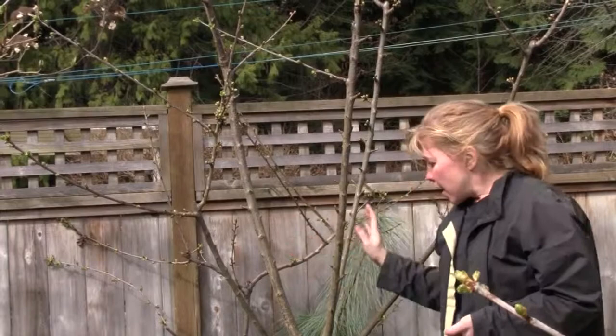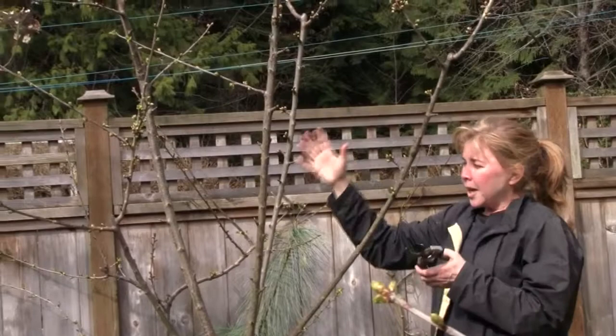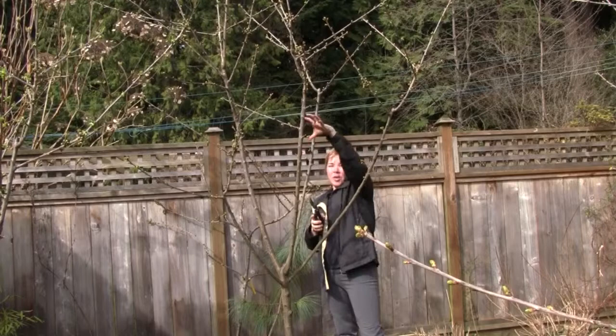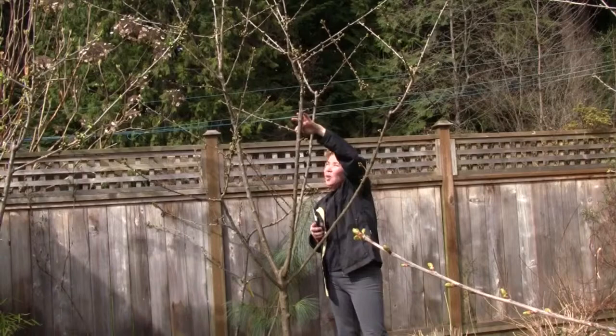The thing you want to look for is the structure of the tree itself, and this is why I'm pointing out this tree. It's a nice, open, vase-shaped structure, so lots of air circulation. The thing that you want to do, for example, is just look for branches that might be growing into the crown.